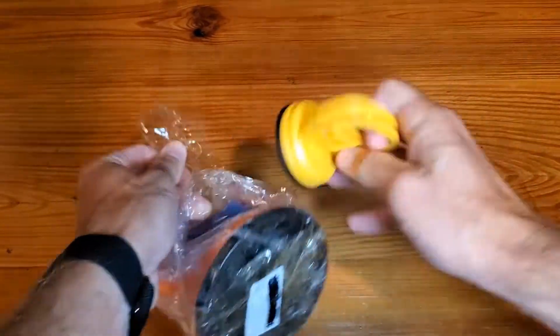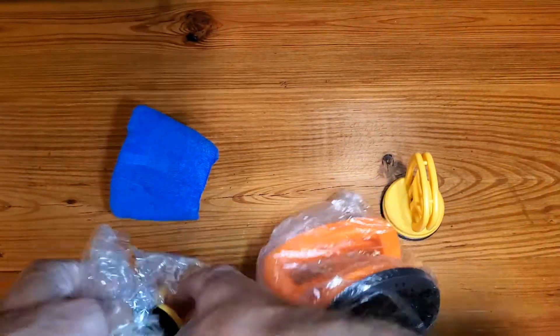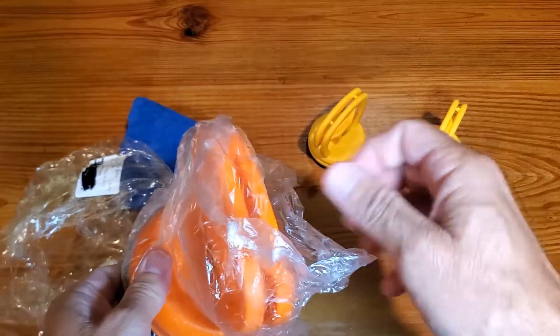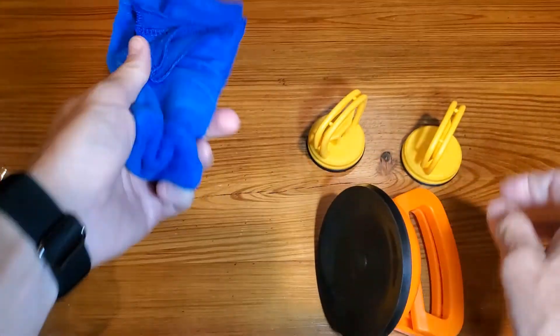Getting this open — it's well packaged, so it may take a knife or something to open it up. Once you get it free, you'll find two small dent pullers, a large dent puller, and of course a cleaning cloth to clean before and after.